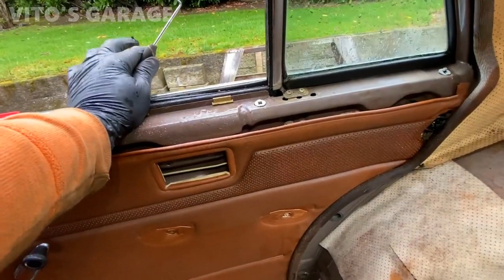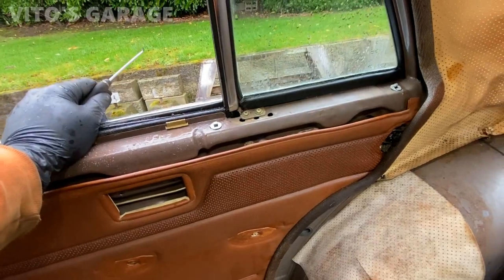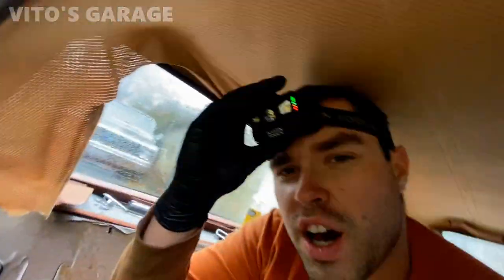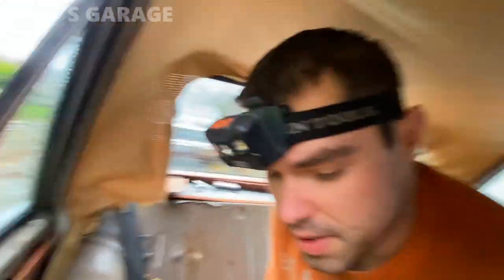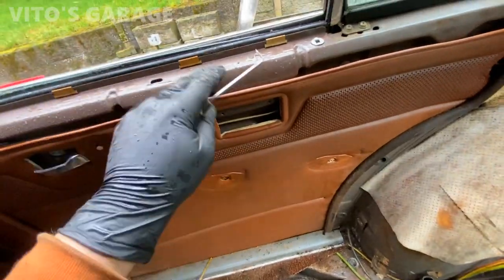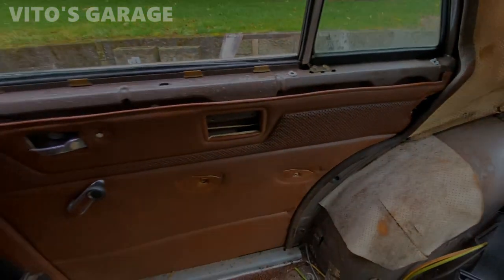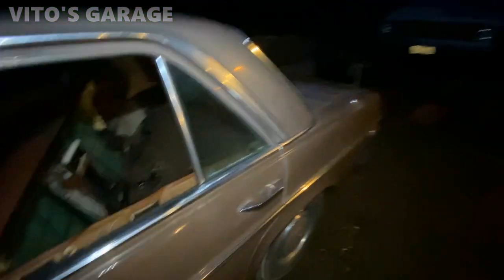I really wonder how much a Mercedes dealership would charge for this. They'd probably say, 'Oh no, this car is too old, we don't work on this car.' So stupid, right? Like, these cars are so simple to work on, and you're gonna be complaining that your little technician can't work on this car? Get the hell out of here.